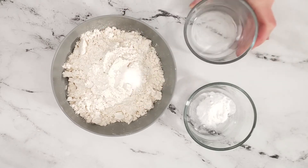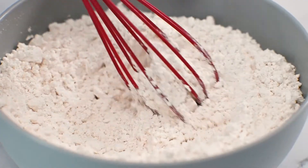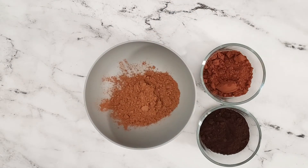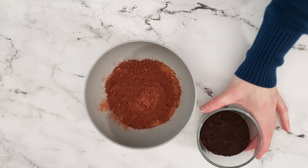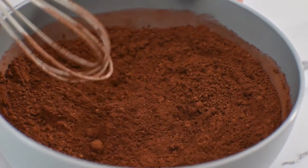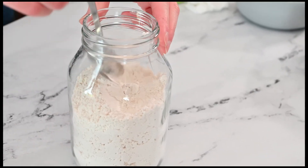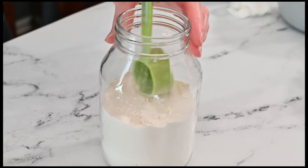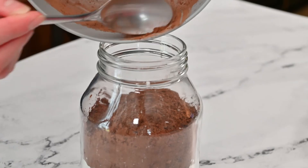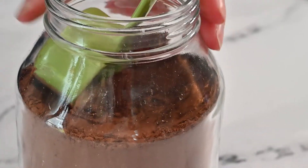In a small bowl, add all-purpose flour, salt, and baking soda. Mix together until all the ingredients are combined and move the bowl aside. In a separate bowl, combine milk cocoa powder, special dark cocoa powder, and black cocoa powder. Mix the ingredients together until all the cocoa powders are thoroughly combined. Start adding the flour mixture to the jar and use a spoon to create an even layer, packing it down as much as possible. Now start adding the cocoa powder mixture to the jar and press it down to create an even layer, making sure the cocoa powder is pressed firmly up against the sides.